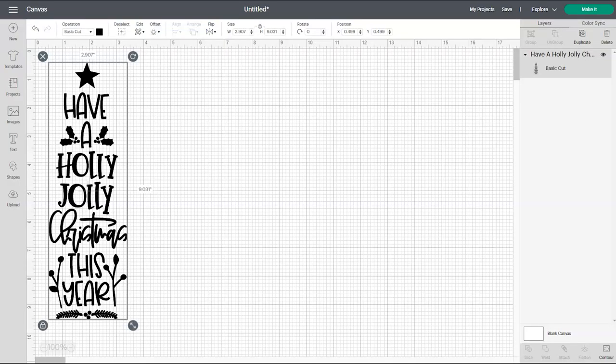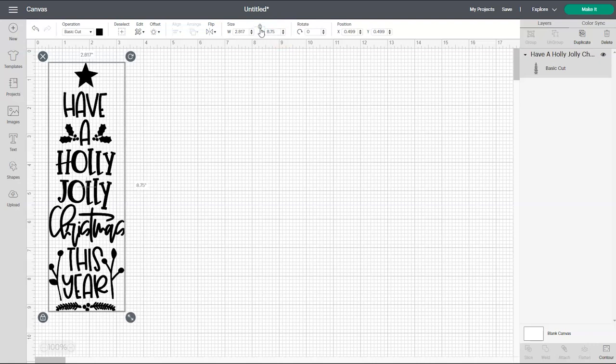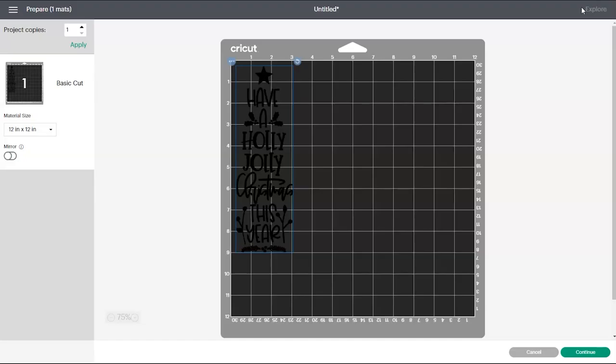I'm going to show you how to set up and cut this design in Cricut Design Space. If you're unsure how to unzip and import designs into Cricut Design Space be sure to check out my step-by-step tutorial. Once you import the design onto the canvas screen it will look like this, and the only thing we need to do with this design is resize it so that it will fit on the glass bottle. If you're using the same bottle I'm using, you need to change the height to 8.75 inches and that should resize the design so that it will fit perfectly on that glass bottle. If you're using a different type of bottle you'll just need to measure to figure out what size to make the design. That is the only thing we need to do on the canvas screen, so now you can click on the green make it button and you'll be taken to this screen, which is going to show us what our design is going to look like on the cutting mat. If everything looks good you can click on the green continue button.